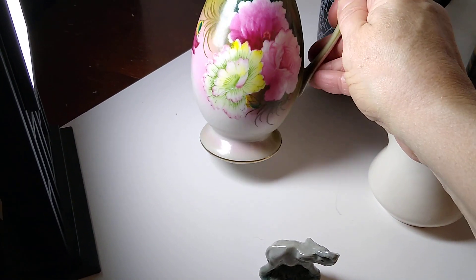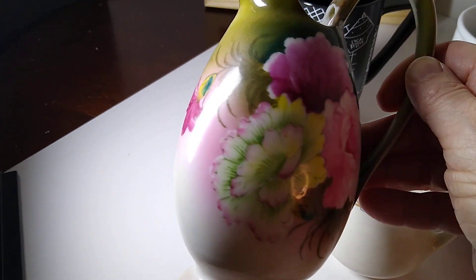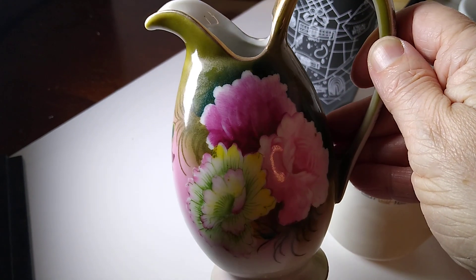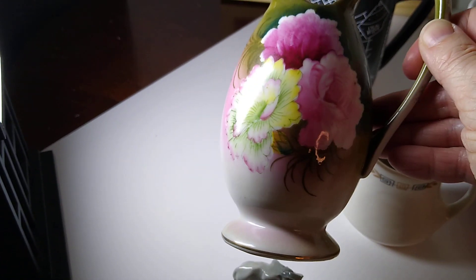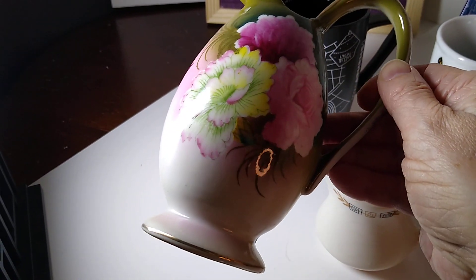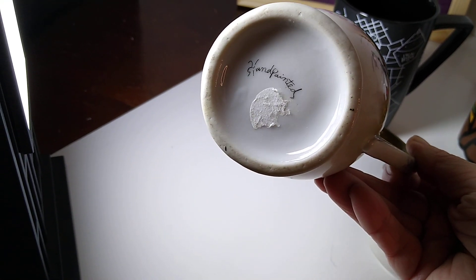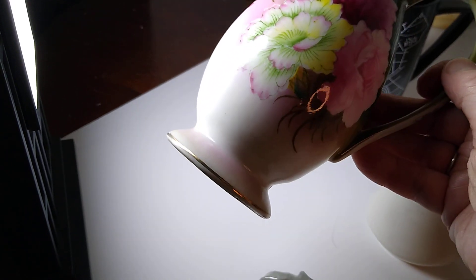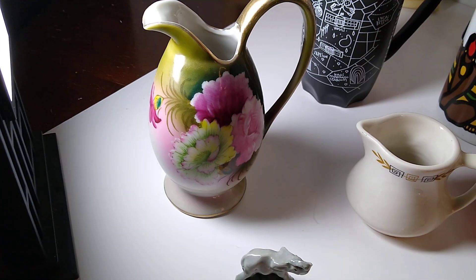Next up is this vintage hand-painted flowers — rose and peonies, though it looks more like peonies than roses. It's a bud vase handled pitcher creamer, so he's a pitcher, a bud vase, and a creamer. On the bottom it just says 'hand-painted,' and because of the sticker on the bottom, I believe I got this at a garage sale for about a dollar.